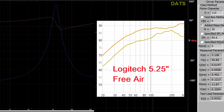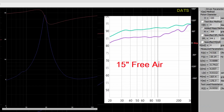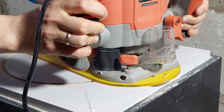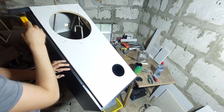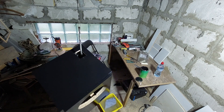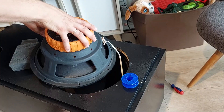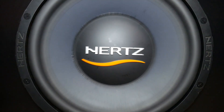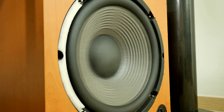Now that I have the TS spec parameters, the next step is to build the subwoofer boxes. If any of you have more experience, I would appreciate your recommendation on what type of enclosure to build for each of these speakers to get the best musical performance. The builds are happening, and it's going to be interesting.